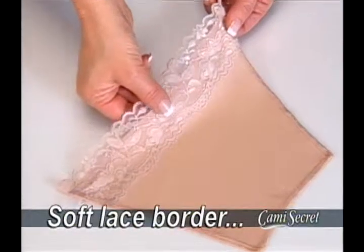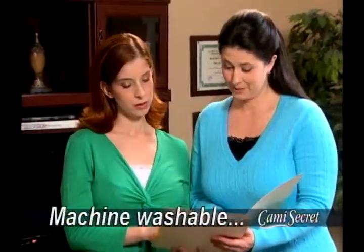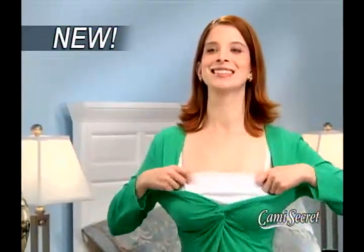Made of breathable material with a beautiful lace border, Cami Secret lets you expand your wardrobe and get a layered look without adding bulk. Machine washable, one size fits all, whether you're petite or full-figured. Cami Secret — the new fashion accessory that looks just like a camisole.